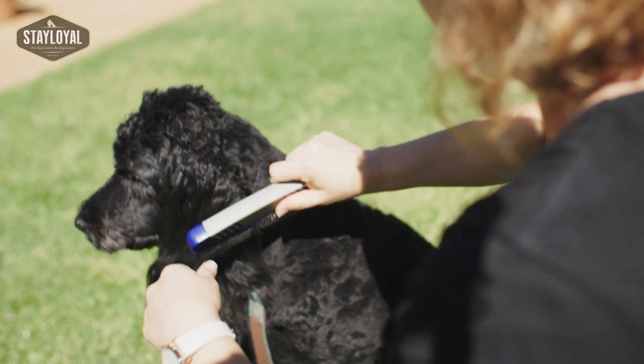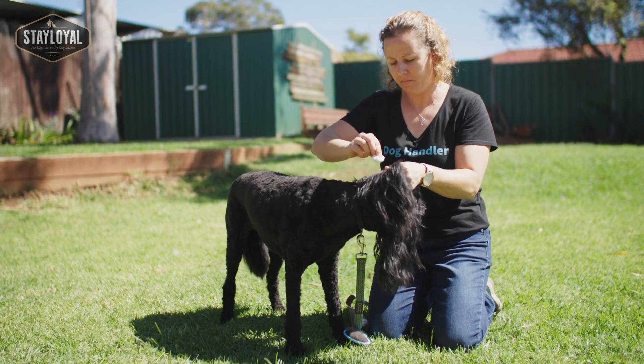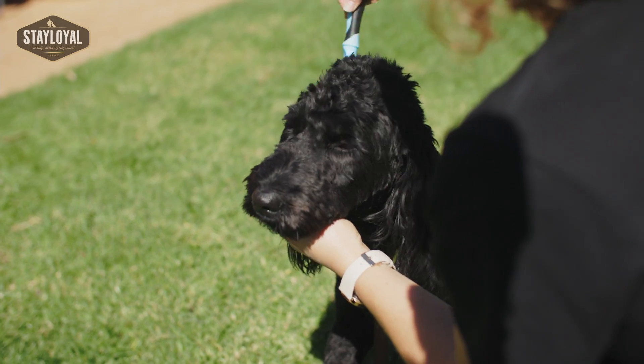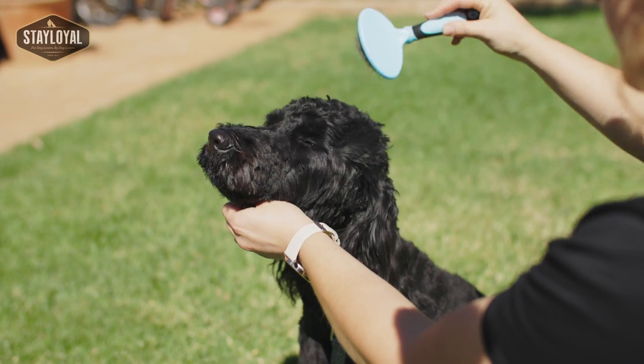Then we need to look at the grooming requirements. If you have a dog who needs regular grooming, you need to get him used to the grooming tools — regular combing, brushing, as well as things like claws.